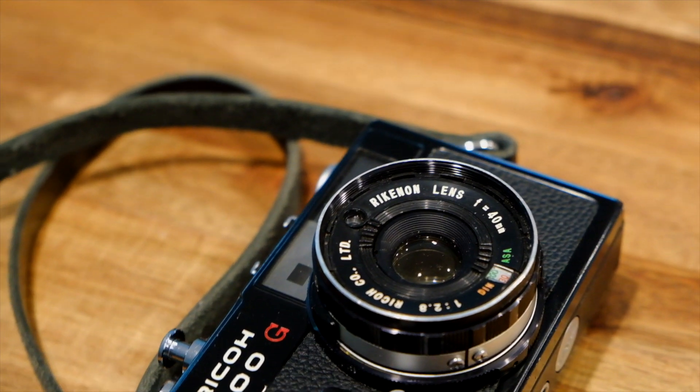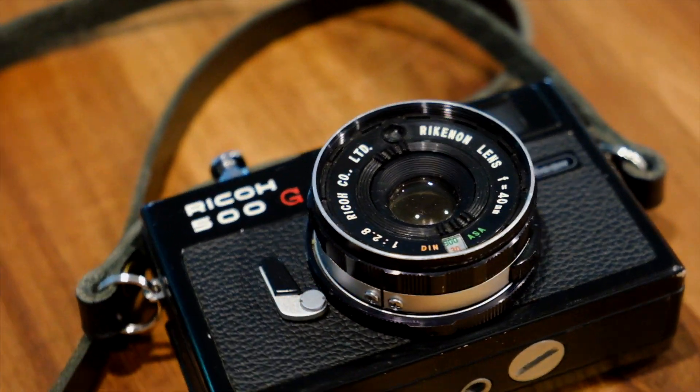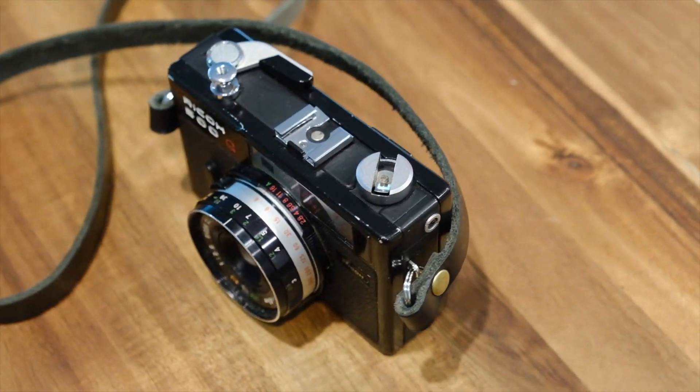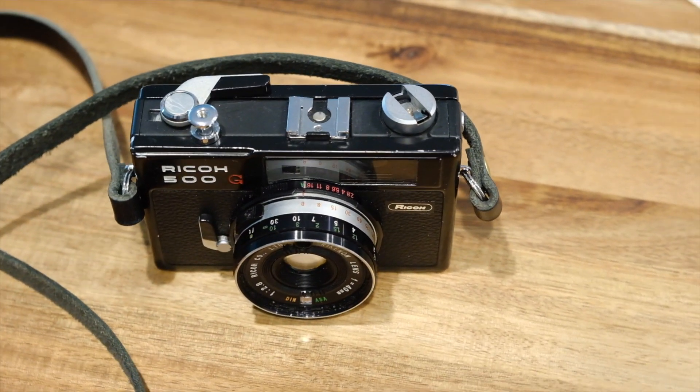The Ricoh 500G was made in 1972 as part of Ricoh's compact camera series. You may also know it as the rebranded Sears 35RF. It's a simple camera, but it does offer a lot, especially for a rangefinder under $100 — you kind of can't beat that.